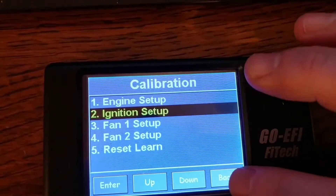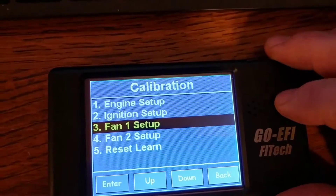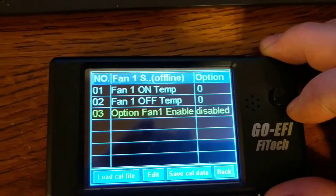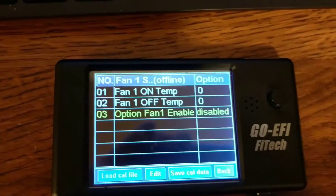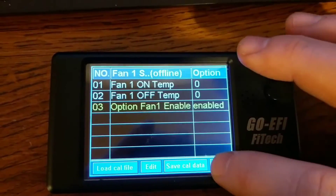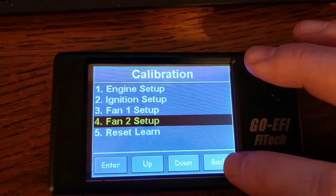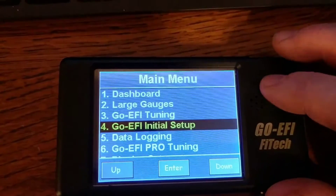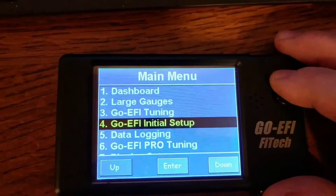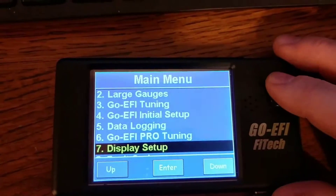Your fan setups need to be configured properly. If you are not using fan control, you need to disable it — if you don't disable fan control and you're not using it, it will throw a fault code. The power adder models have two fan controls; I don't think the non-power-adder models do. If you are only using one fan, you need to disable fan two, or again you'll get a fault code.